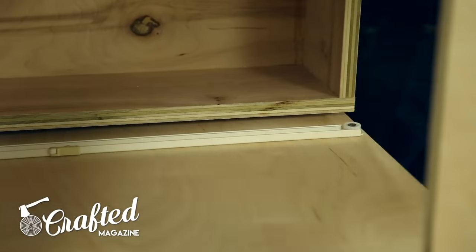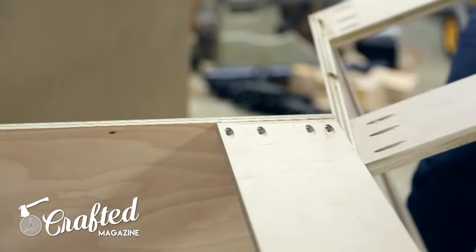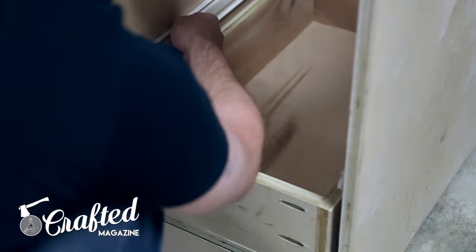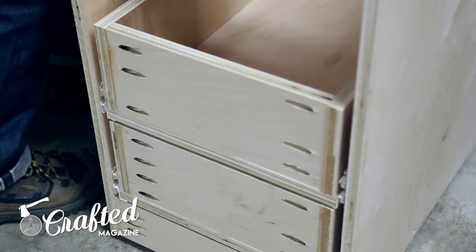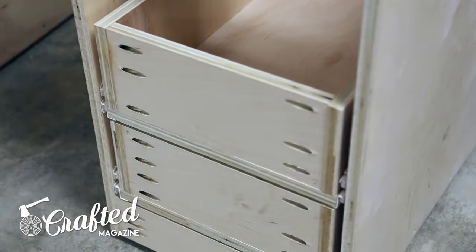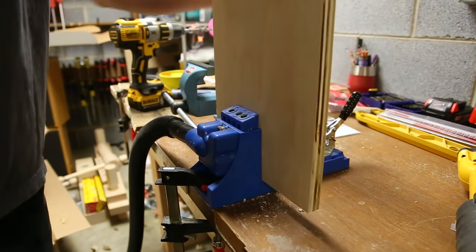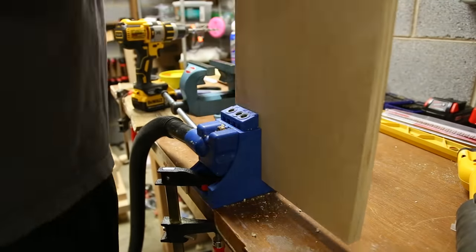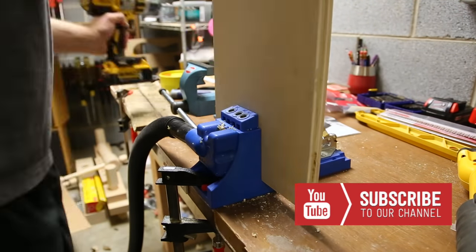They're a bit tricky to install since they're bottom-mounted, but once I got it down it was a fairly simple process. You definitely want to install your drawer slides on the bottom cabinets before adding the work surface — drawer slides are much easier to install when you can move cabinets around and have full access to the inside. I just continued building drawers, working off of my plans, and eventually finished up the drawers for the bottom cabinets.